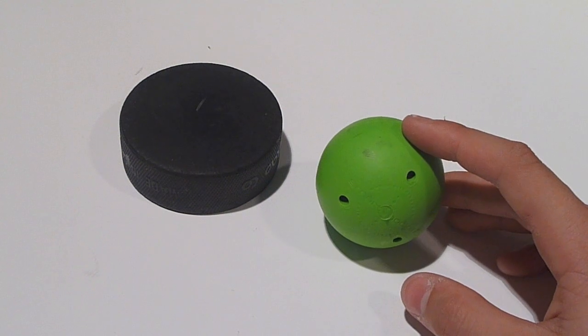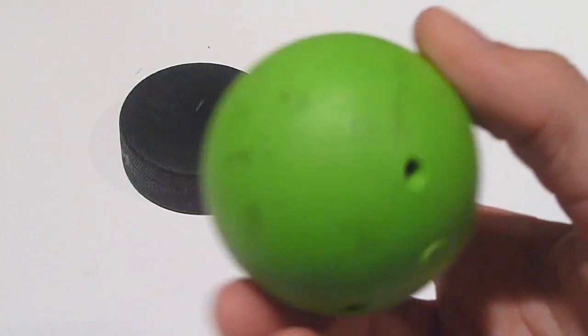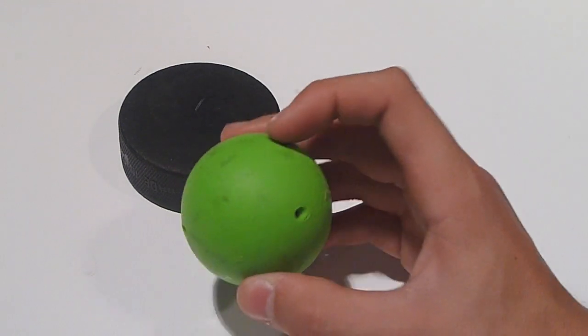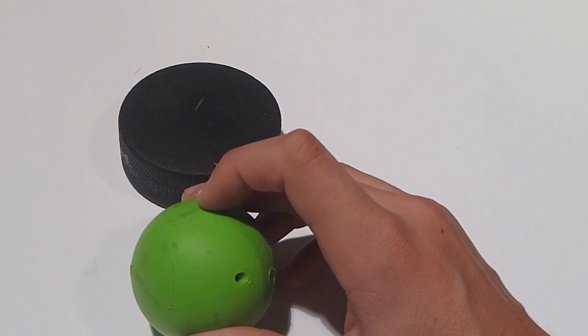Hey guys, what's up? It's Dylan from Lefty Hockey Reviews. Today I'm reviewing the Smart Hockey Ball by HockeyShot. It is $9.95 on their website. Link in the description — HockeyShot.com or for Canadian users, .ca.